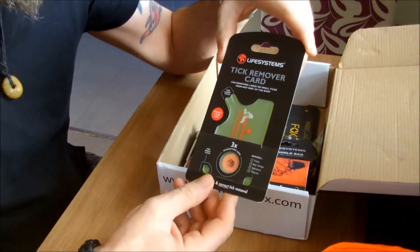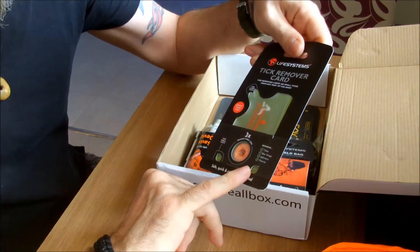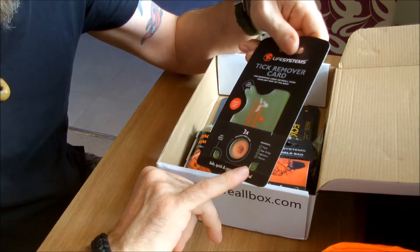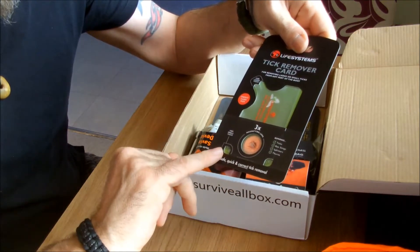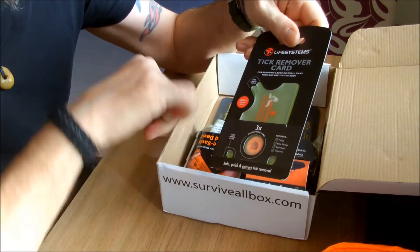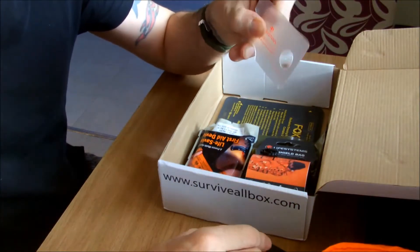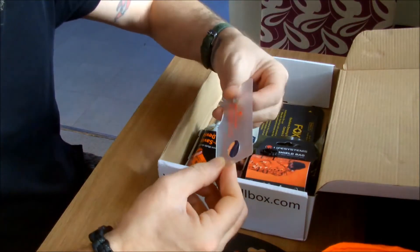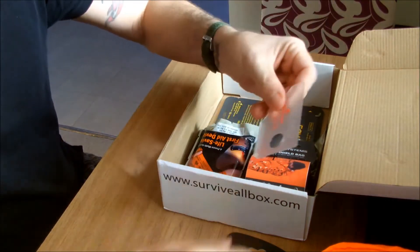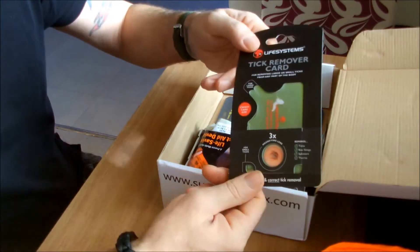Must have for where I live. This is a tick remover card, but it also does bee stings, splinters, thorns and stuff. You've got this little part of it here to use - this is for the smaller things like small ticks. That side of the card has got a magnifier in the middle, and obviously for your larger ticks there. This thing could just be slipped in your wallet like a debit or credit card. I do have a couple of these kicking about - the little red strip ones - but that's quite cool. That's some life saver.